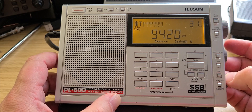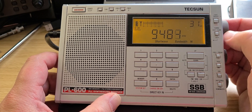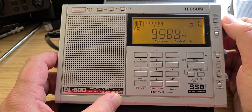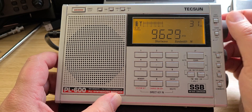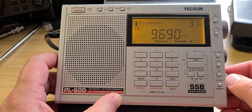There's a very weak signal — probably Greece. And here we have Radio Exterior de España.